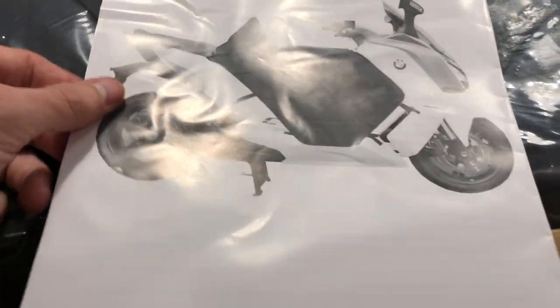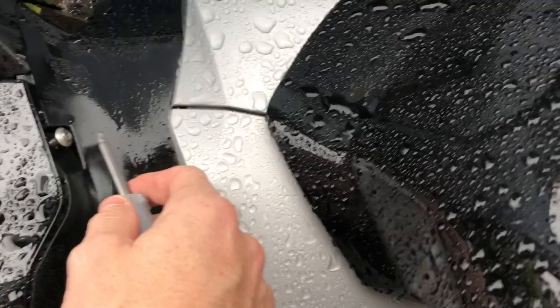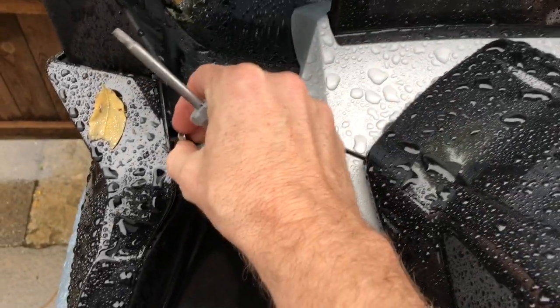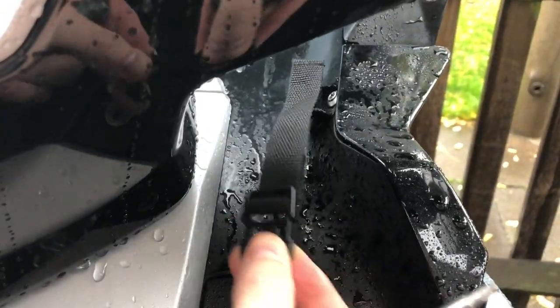The company is called Bagster and the website is bagster.com. We'll take an attempt at getting this fitted now. It's super rainy and I'm going to attempt fitting the Bagster apron. First I'll be taking out the screw on each side because we're going to be fitting one of the straps to it.